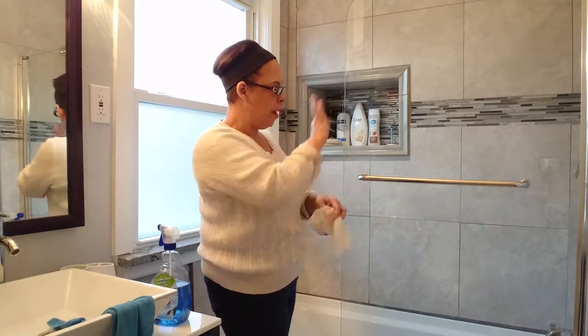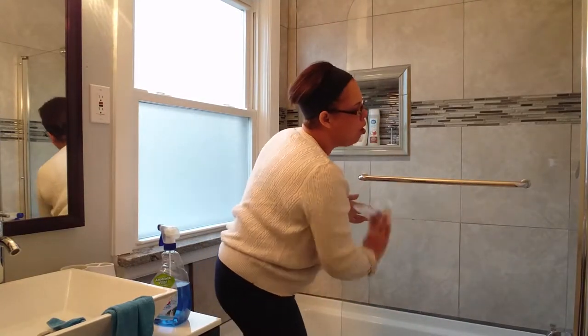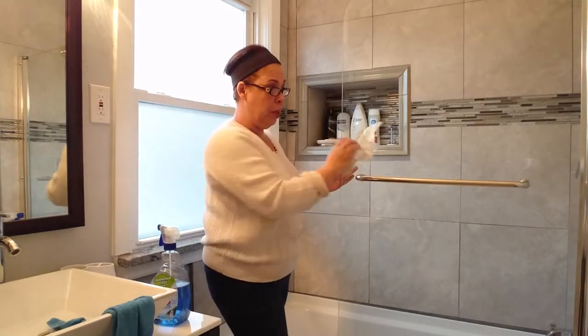We're back. I've already done the top, put my little stuff back, did my walls. I just did the Windex on my glass door. I love my glass door — it's one of those frameless types, opens up both ways.